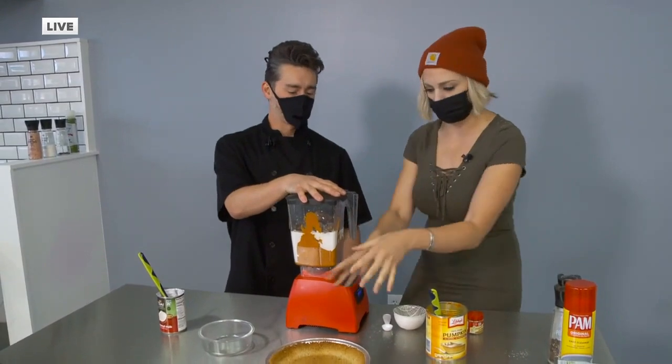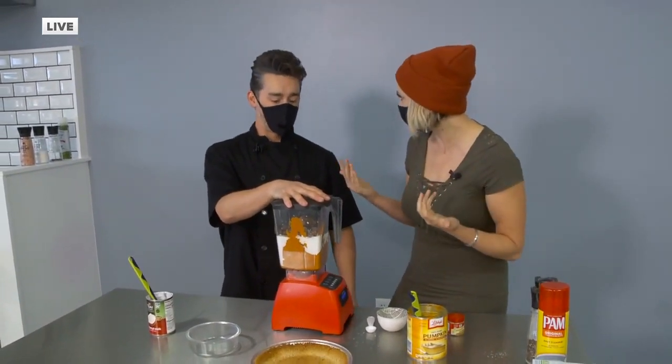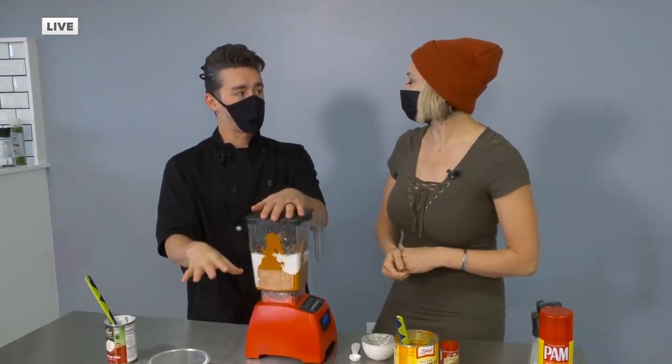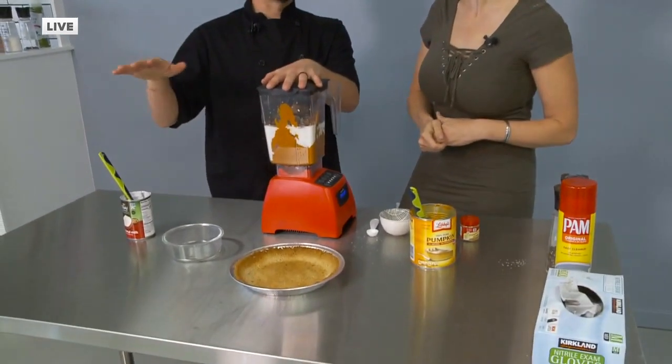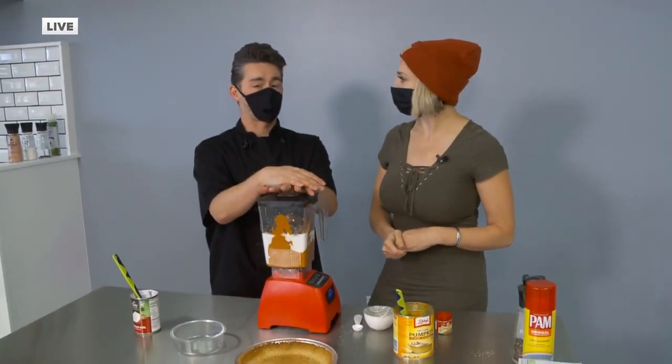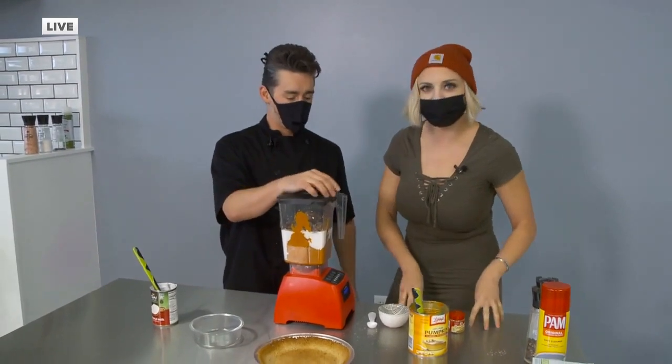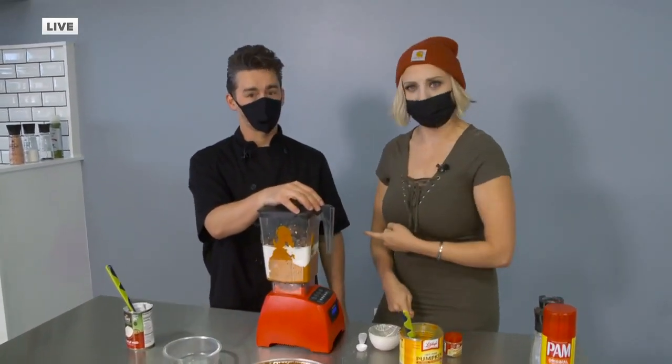We'll blend this up and put it together. This is a no-bake pie — you mix it up, pour it in the pie pan, and put it in the fridge for 24 hours and it sets up nice. So you can do this the night before. This is our Thanksgiving meal prep. You can find him online at www.limitlesschef.com.